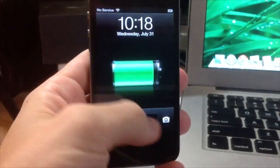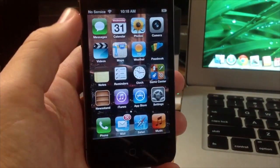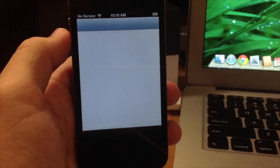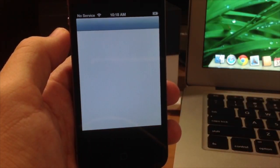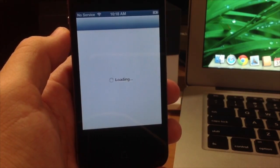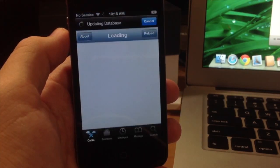There you go — we are completely rebooted and you can see that it's not in a reboot loop anymore. That's how you fix a reboot loop. I hope you guys enjoyed this video. If you did, please hit that like button, and if you want to see more of my videos go ahead and subscribe. Alright guys, until next time, this is Cody with iPhoneHacks.com.